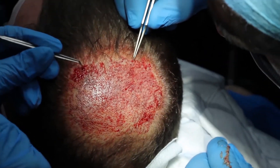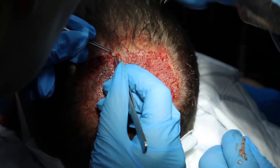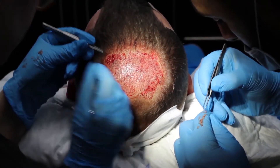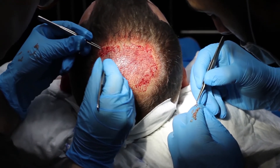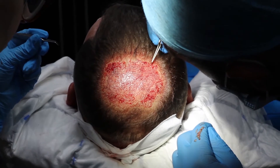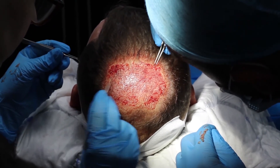The depth, direction, and angulation at which the hair exits the scalp is all regulated and done by myself, the doctor, at the point of making the sites in the first place. So implanting is done right at the end — it's simply slotting the grafts into their sites, and it's the last part of the day.